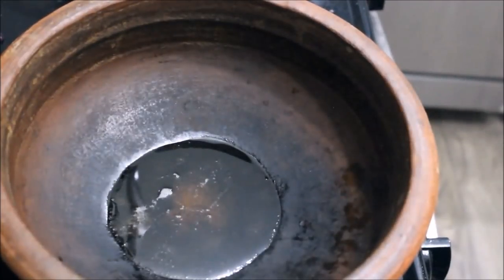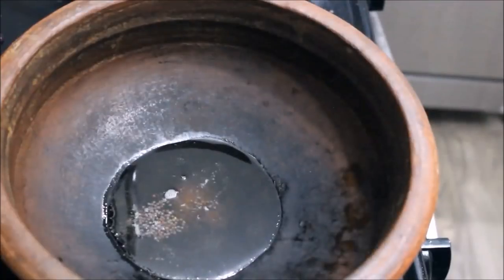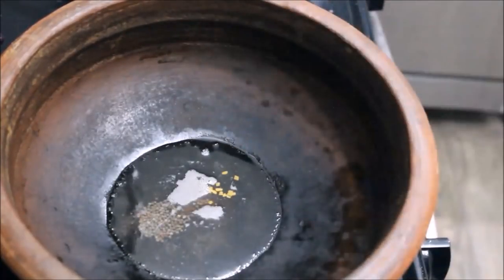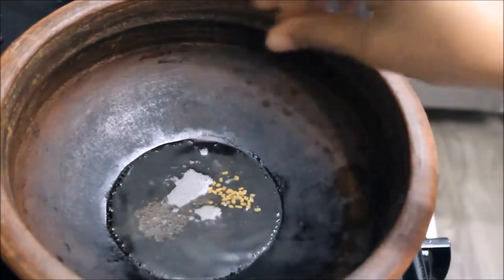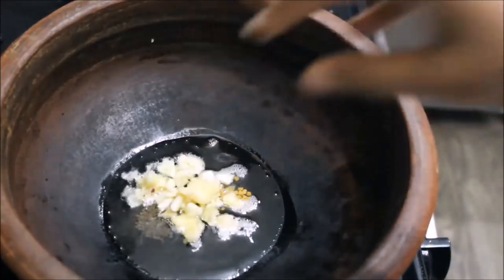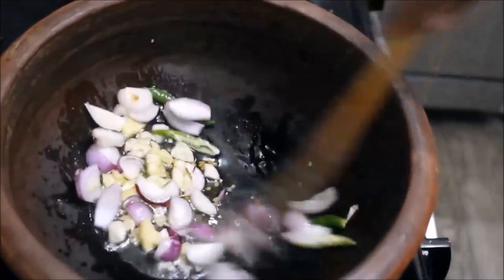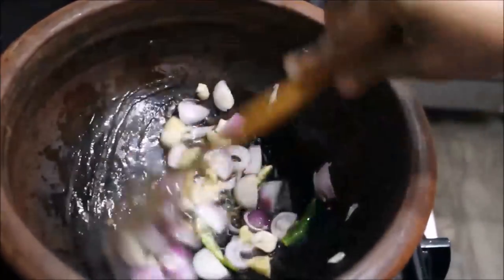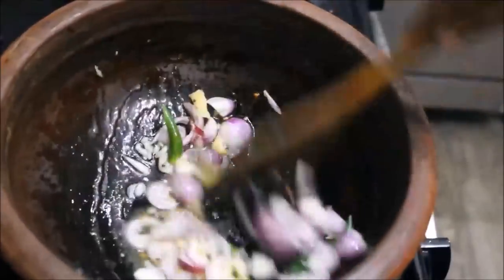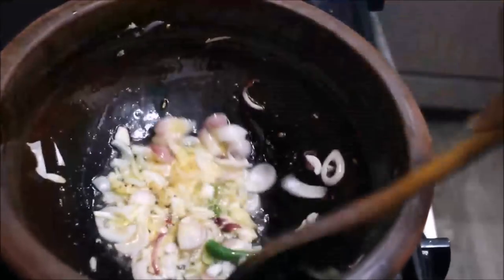I'm going to fold and cut the gourd at this point. Take the gourd and cut it until the gourd is sharp. Now the dough is done.